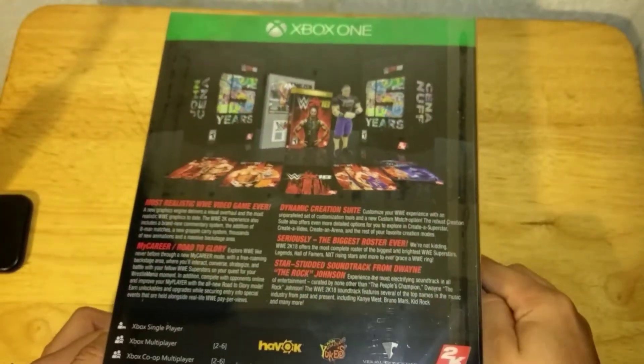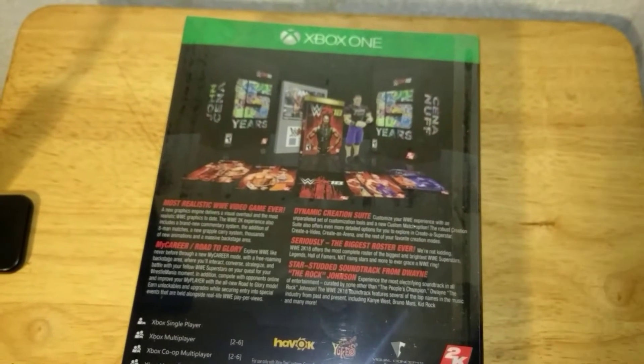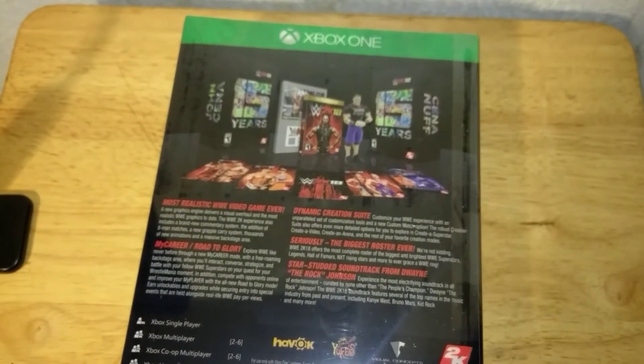Seriously, the biggest roster ever. They did a feature with IGN where they showed all the superstars — from managers to the women to the men — and I think there were close to 200 or over 200. You've got the full roster of the biggest WWE stars, legends, NXT rising stars, and more.